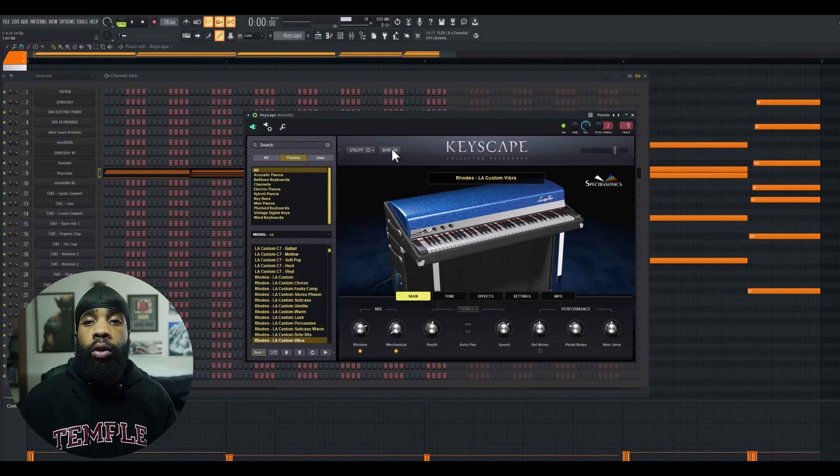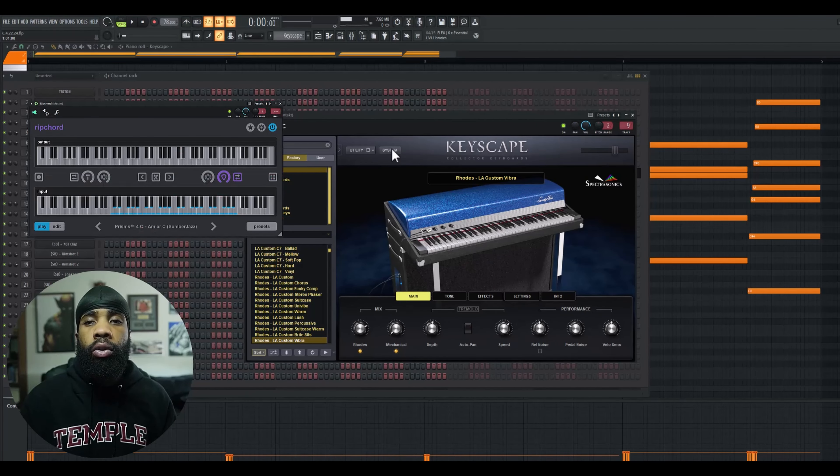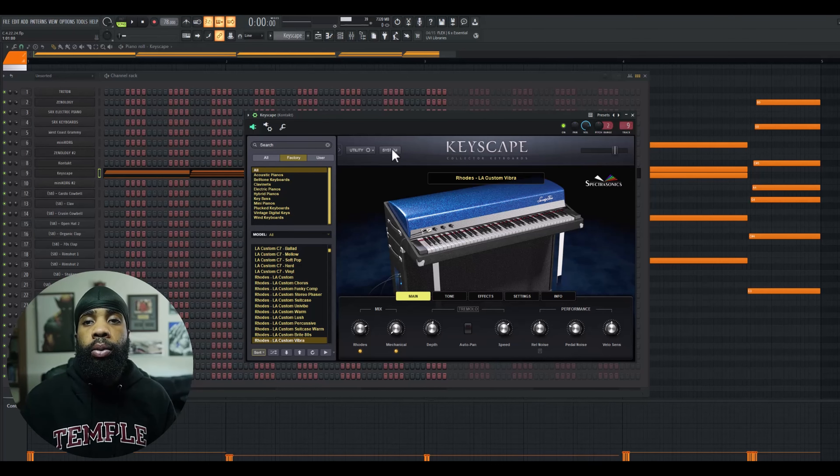After that I laid it with some Rhodes from Keyscape, and I used Rip Chord to make these chords. The scale that we're in is A minor, and I came up with this chord progression.